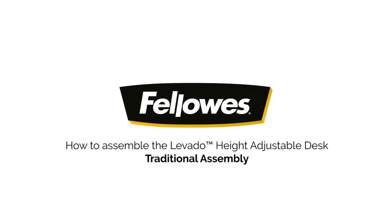Hello, today we will be showing you how to put your Lovado height adjustable desk together.